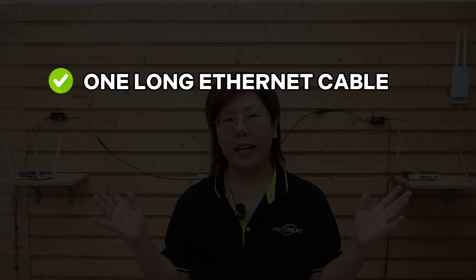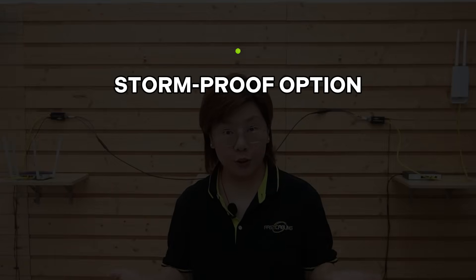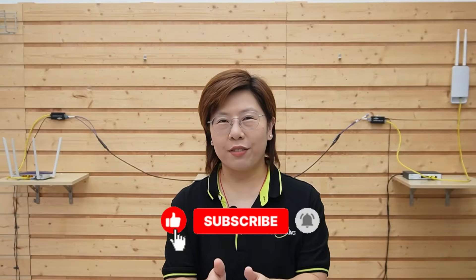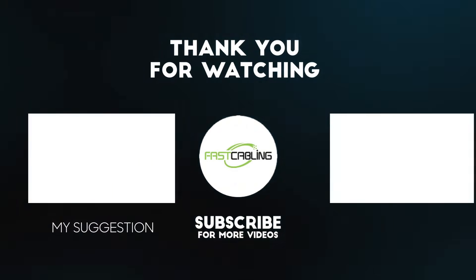In conclusion, long range PoE shines when you want the simplest path — one long Ethernet cable, no powered box in the middle, and steady 100 Mbps up to 500 meters. It's quick to deploy and easy to troubleshoot. But fiber is the storm-proof option: it covers long distances without signal loss, isolates your buildings against lightning surges, and future-proofs you for multi-gig speeds. It's slightly more to plan at first — mainly picking the right cable and connectors — but once it's in, it's rock solid. Either way, the setup is straightforward when you follow the right steps. Thank you for joining us — if this video helped you solve a long-distance link, please hit like and subscribe, and feel free to tell me where your furthest run is.